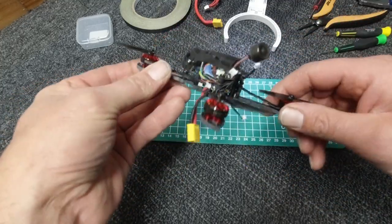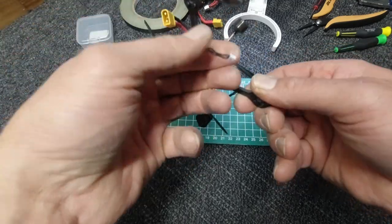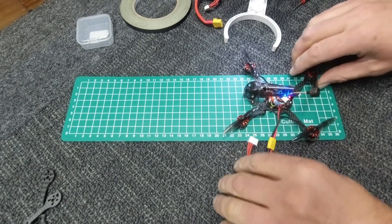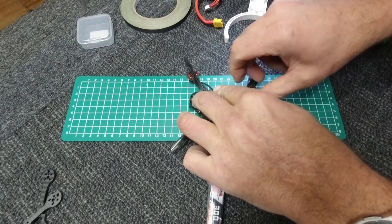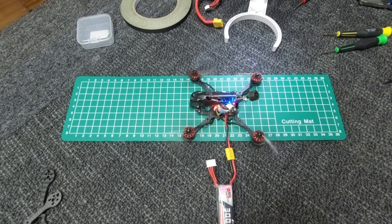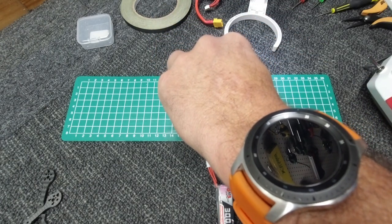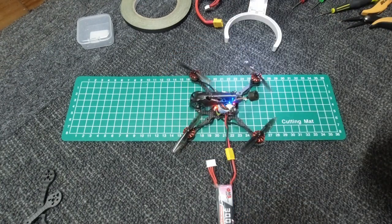There we have it guys — motors on. I just need to tape up and connect the motors to the ESCs. But before I tape up, I will actually fire it up and make sure it works as it should. Fingers crossed. Looking good!